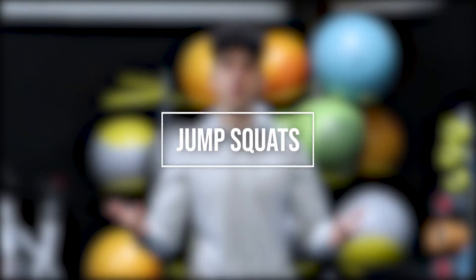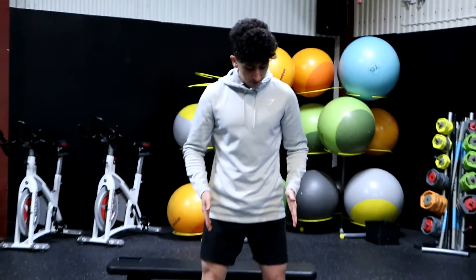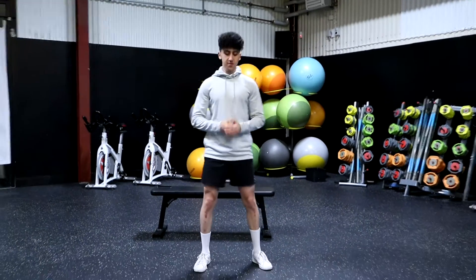We're only going to be doing 5 exercises in this workout, starting with the first one and that's going to be some jump squats. For the jump squats we're going to be standing shoulder-width apart with our feet and then we're going to go down, all the way down and then jump up. Let's go for 20 reps.